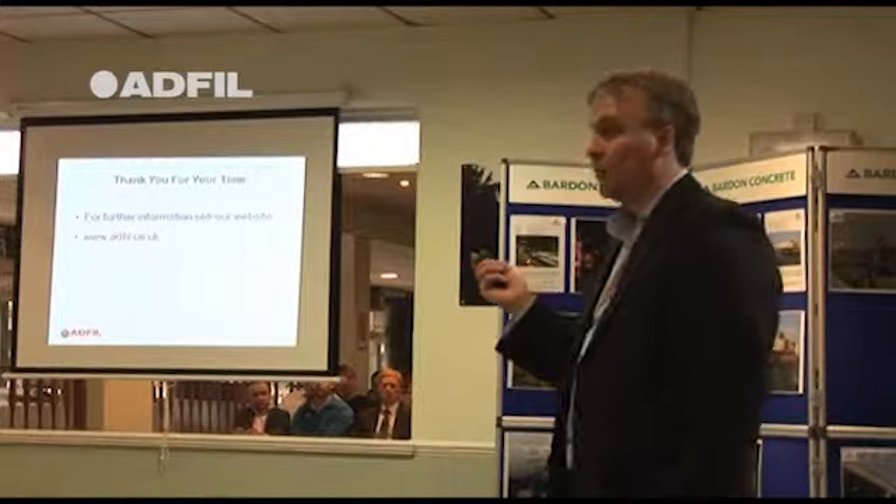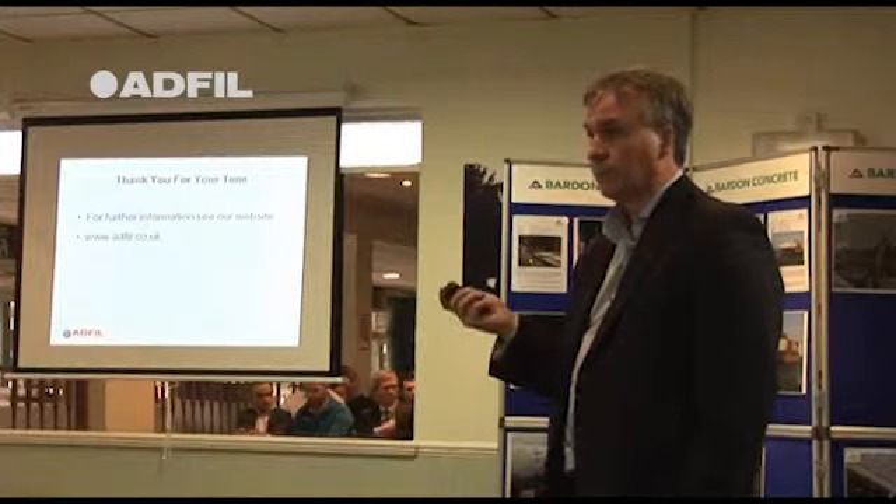That's the end of my presentation. If you want a coffee or a drink, there's time for that. If you want to ask any questions we've got about three quarters of an hour, so you can ask anything you like. Thanks very much for your time.